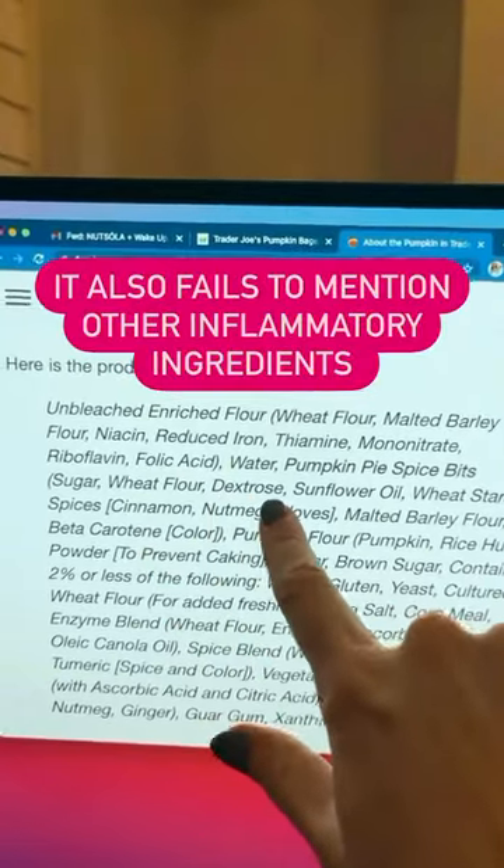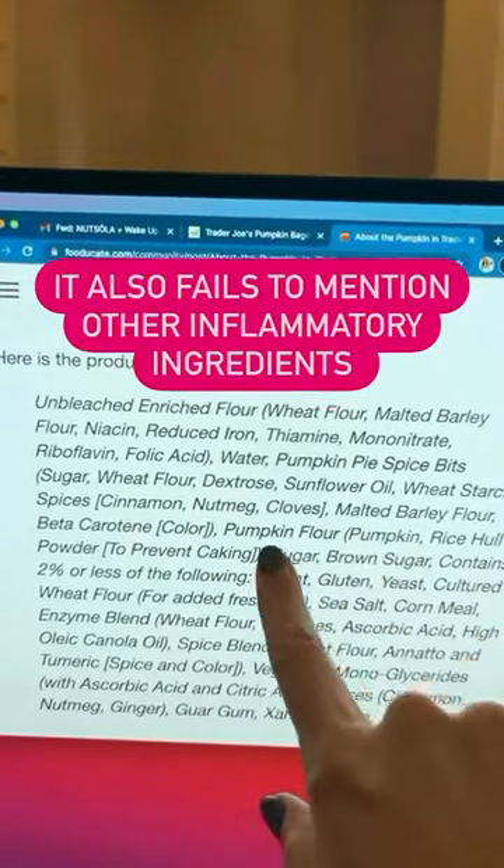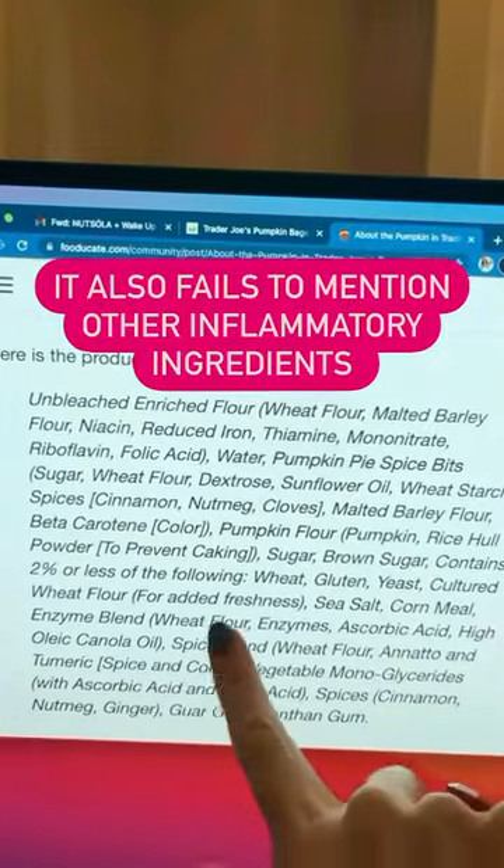On top of that, it has dextrose, sunflower oil, brown sugar, and preservatives.